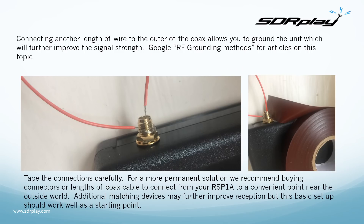Take care not to short against the outer of the coax socket on the RSP1A. Connecting another length of wire to the outer of the coax allows you to ground the unit, which will improve signal strength further. You can Google 'RF grounding methods' for many excellent articles on this topic. Tape the connections carefully. For a more permanent solution, buy connectors or lengths of coax cable to connect from your RSP1A to a convenient point near the outside world. Additional matching devices may further improve reception, but this basic setup should work well as a starting point.